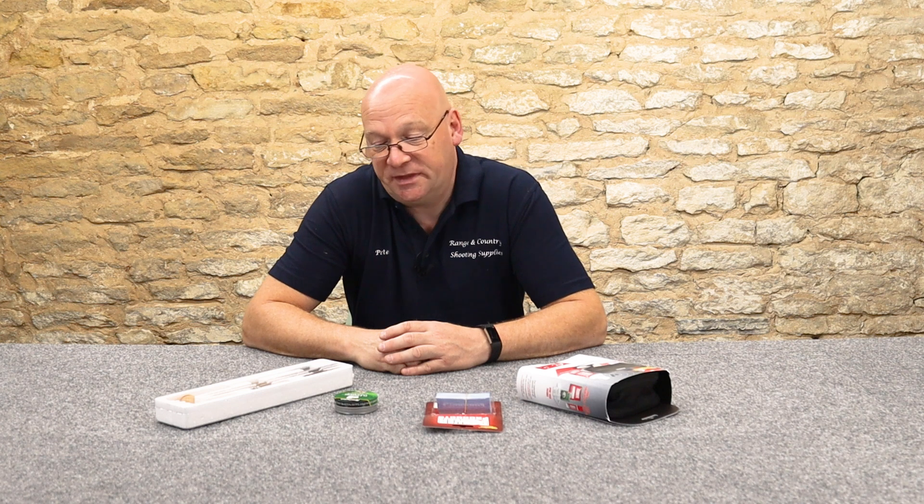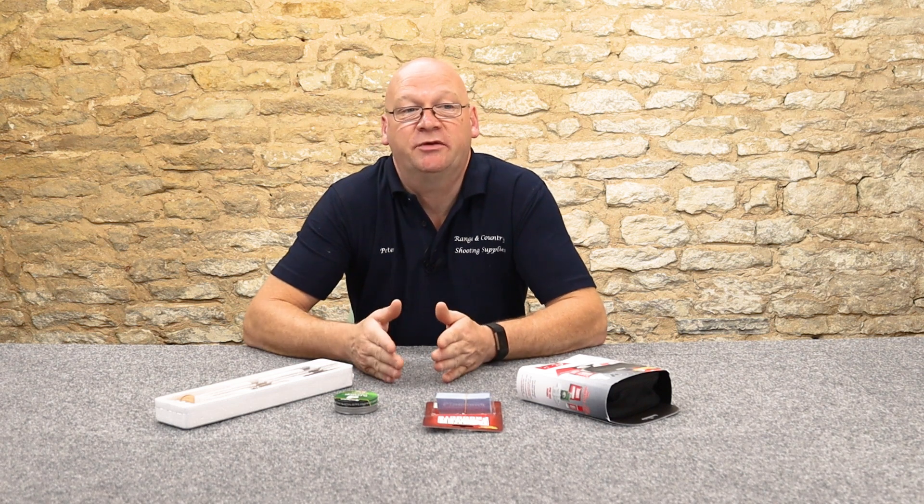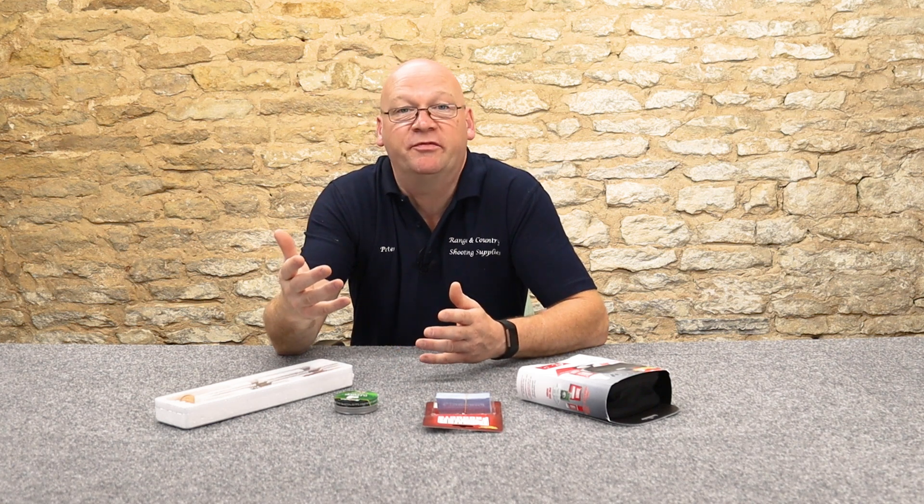There are a few trains of thought. The first one: don't clean it. If it ain't broke, don't fix it. I must admit that quite a lot of the time that is the philosophy I adopt. If your gun's shooting right, you're not getting it wet, it's not mucky, you're not getting horrible greasy fingerprints on it - then why clean it?